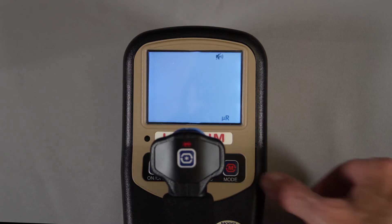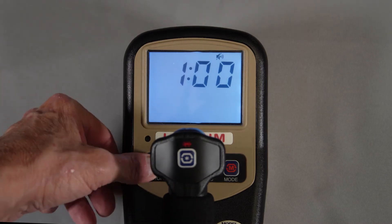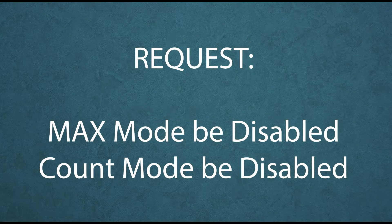Count mode allows the user to perform a count for a predetermined time. Most users are only interested in rate mode, so the other modes can be locked out to make the training and use of the meter as simple as possible. Just request the meter be set up this way when it is purchased or calibrated.